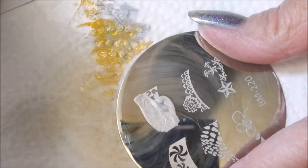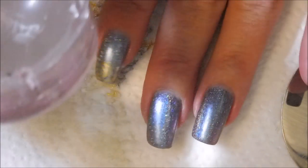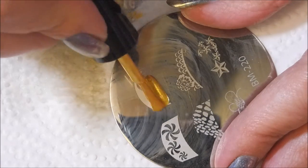I'm going to do a French tip design on most of my nails today, and I'm going to start the layering by doing the silver first, and then clean off that plate so that we can do the gold next.